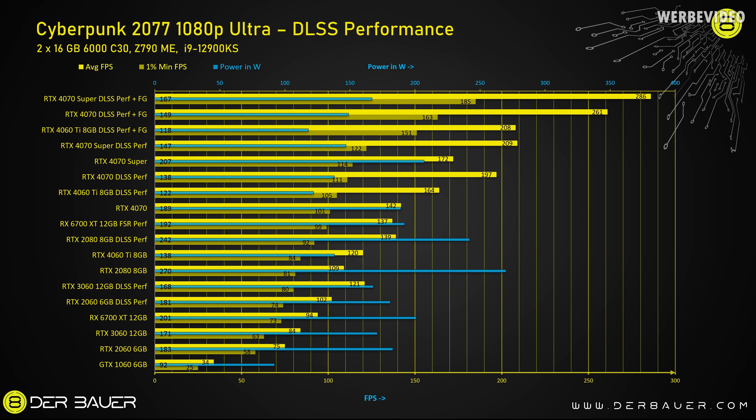This chart may look a little messy at first, but I wanted to test all possible configurations — native rendering, DLSS performance mode, and frame generation where available. For example, running the RTX 2080 with DLSS lifts its performance up to about the level of an RTX 4070 non-Super with native rendering. However, if we look at the RTX 4070 Super with DLSS and frame generation, we're getting close to 300 FPS — so if you like to use those features, that's definitely the point to switch to at least 1440p. Feel free to pause and dig deeper into this chart.